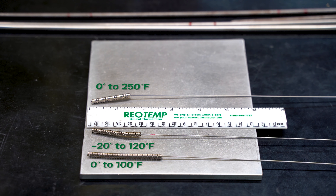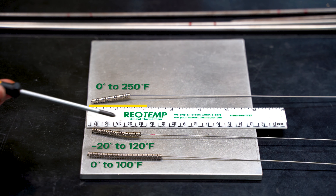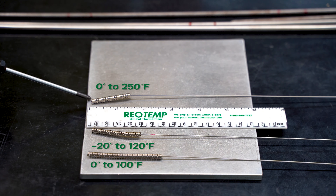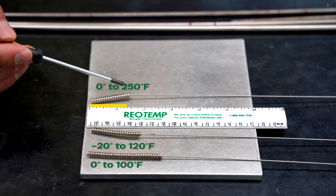Coils vary in length depending on range. As a general rule, the smaller the measuring range, the longer the coil. For example, this is a zero to 100 degree Fahrenheit coil, measuring about two and a half inches long. Up here is a zero to 250 degree Fahrenheit coil, measuring about an inch and a half.